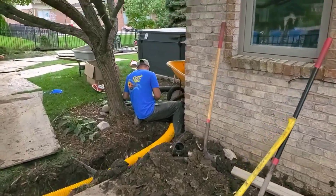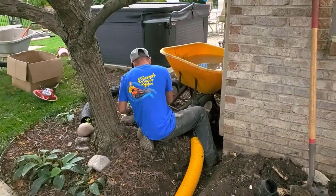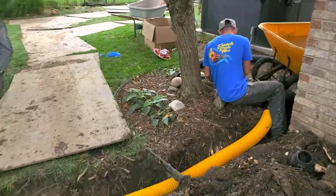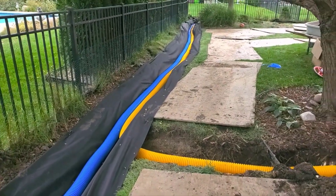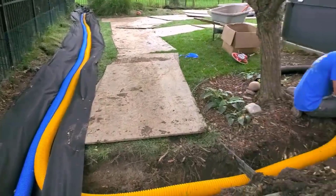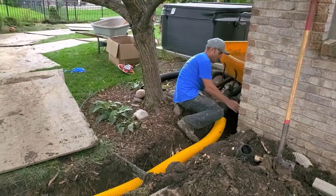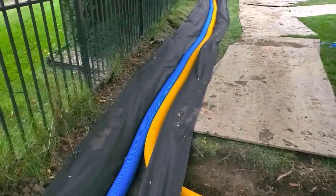While Marcello takes care of the strap on the gutter downspouts — and trust me guys, when you go to these jobs not all the gutter systems are in the best condition, they've had all kinds of crazy things done to them — so Marcello is over there doing repair so that he can make the connection.